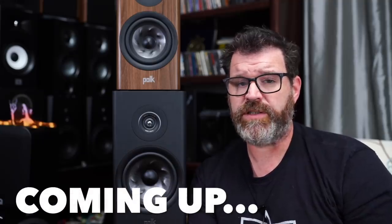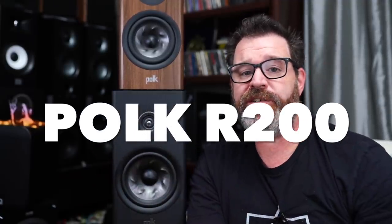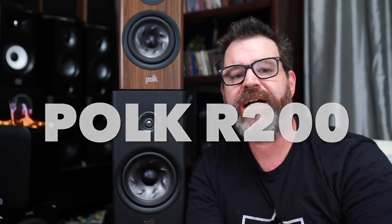If you want to get something better at this price range, you're probably building it yourself. Hey, I'm Randy and you're watching the Cheap Audio Man. Here at the Cheap Audio Man, we help folks find high-value hi-fi home theater and headphone equipment, and today we're talking about the Polk R200. Polk has put out three new speaker lines this year, so sit down, grab a cup of coffee, and let's talk about the Polk R200.